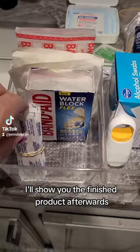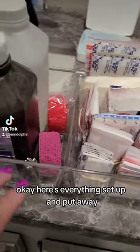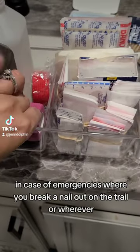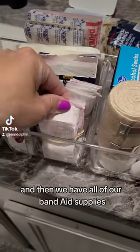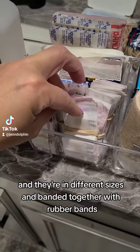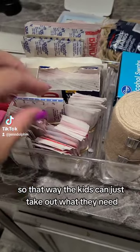Here's everything set up and put away. Always have fingernail clippers in case of emergencies where you break a nail out on the trail. And then we have all of our band-aid supplies in different sizes, banded together with rubber bands so the kids can just take out what they need.